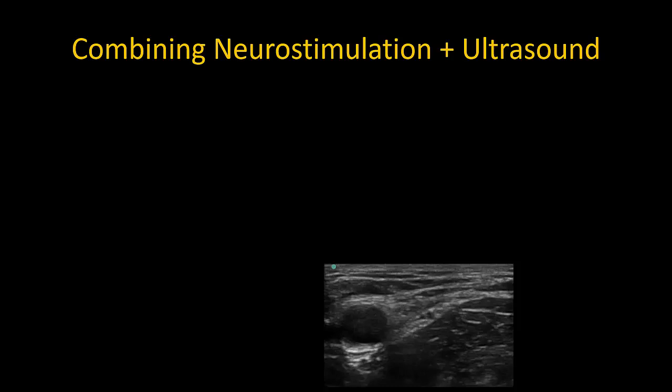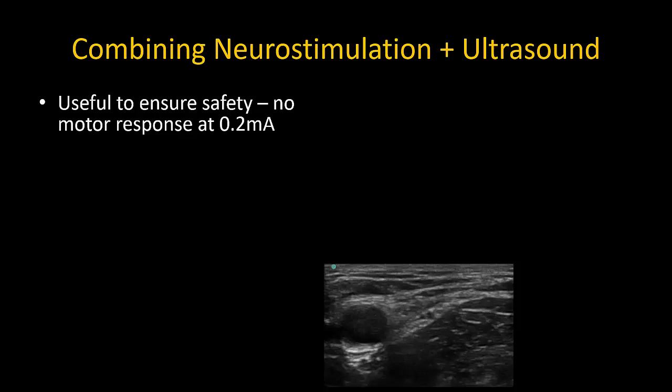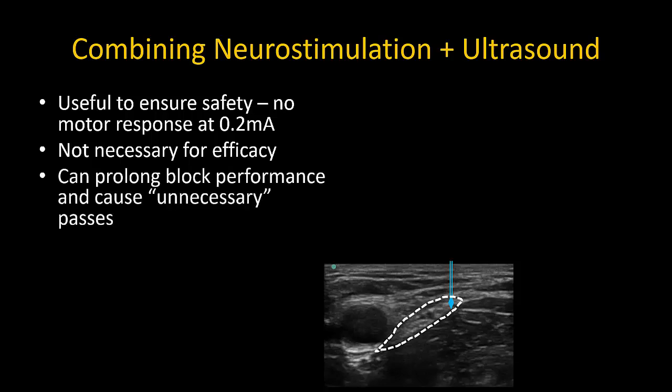I'll end with a comment on neurostimulation. I personally do not routinely use it with ultrasound guidance, but it is a helpful adjunct primarily to avoid intraneural needle placement. With the current set at 0.2 mA, there should be no motor responses seen when the needle tip is within the fascia iliaca compartment next to the nerve. If the nerve can be visualized, as is usually the case, neurostimulation is not necessary for efficacy and may only serve to prolong block performance or lead to unnecessary needle passes. The key to a successful block, as always, is visualizing spread around the nerve in its sheath.